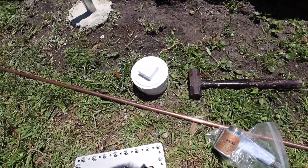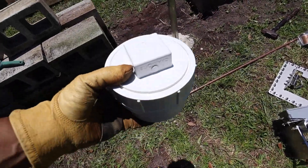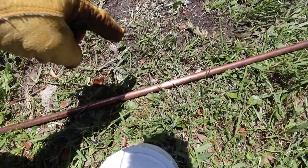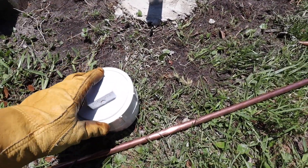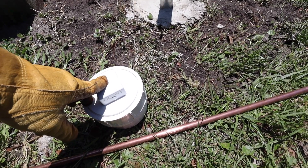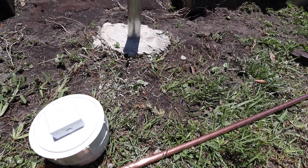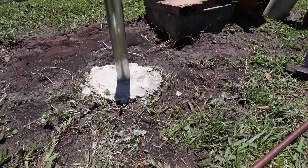Once I get the ground rod installed, I've got this water access inspection plate from Home Depot. I'll put the grounding rod about a foot from the base, then put this plate over the top of it to keep it looking nice, prevent a trip hazard. The person who mows the lawn will see it and mow around it - hopefully.